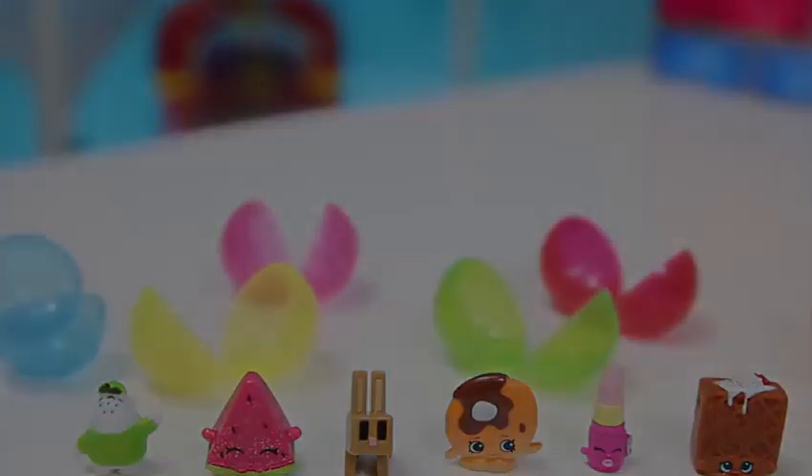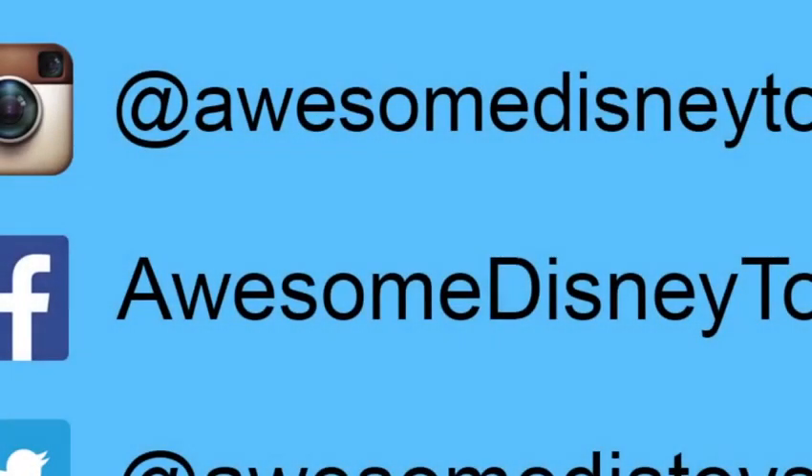Also, if you haven't done so already, be sure to follow me on Instagram, Facebook, and Twitter! The links are in the description box below!